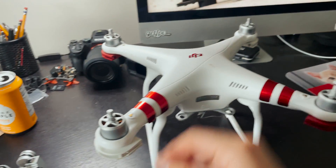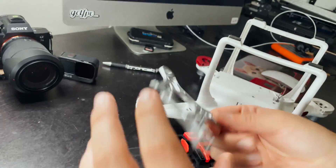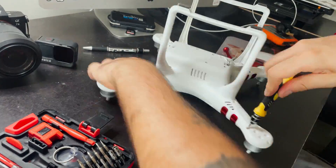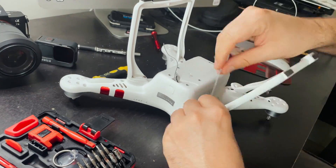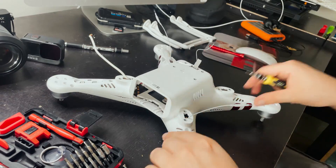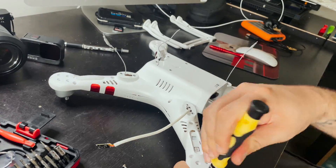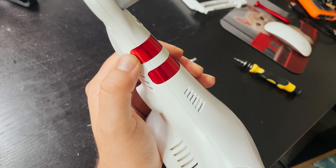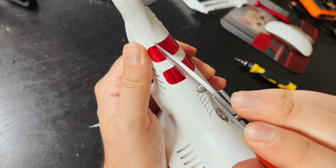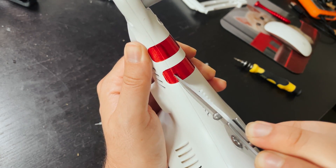I'm going to keep the stickers on here, so all I'm going to do is cut along the crease between the top plate and the bottom plate. This is going to make it so the stickers look a little cleaner when it goes back together and I won't have to rip up the sticker.